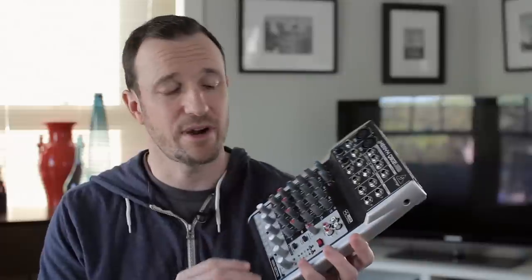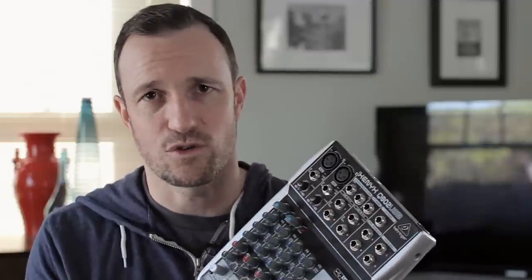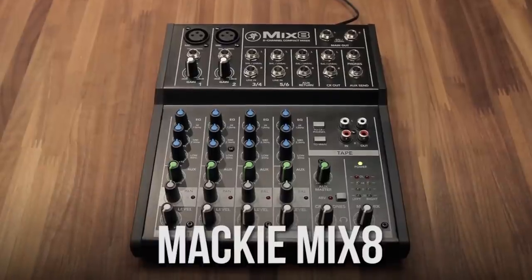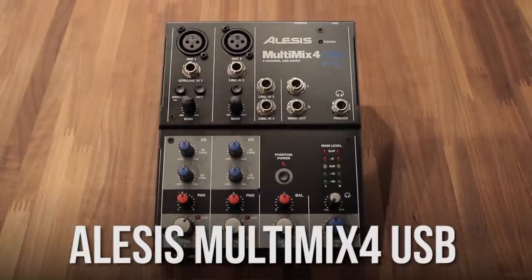Other than those couple of issues — which aren't deal breakers for me unless, say, buttons start not working — those are the only negatives I have. Most of the things I have to say about this mixer are good. There is more to this one than the other mixers in the sub-$100 mixer shootout I'm doing.